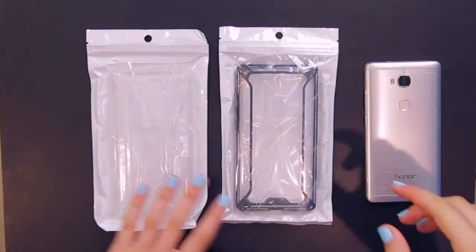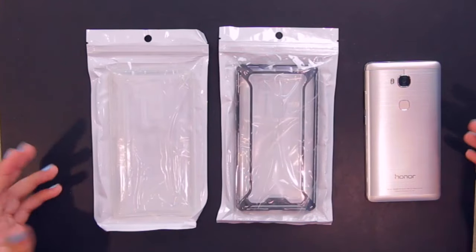Here's the scenario: you just got the Honor 5x and you want scratch protection and drop protection. A case has you covered, and today we're looking at two options. They also offer these for other phones besides the Honor 5x, so I'll drop a link down below to both their website and to this specific case if you want to pick it up.